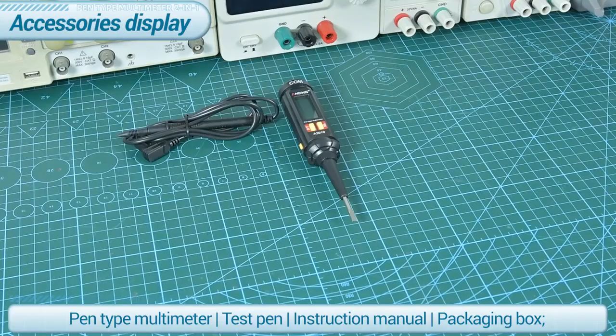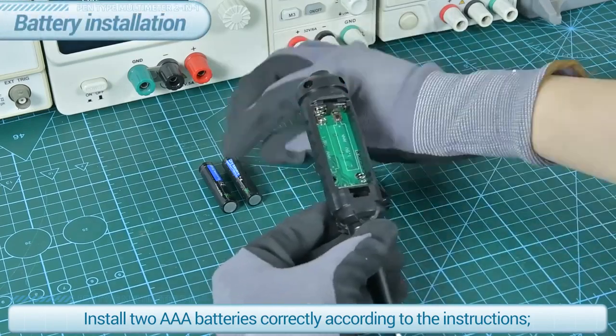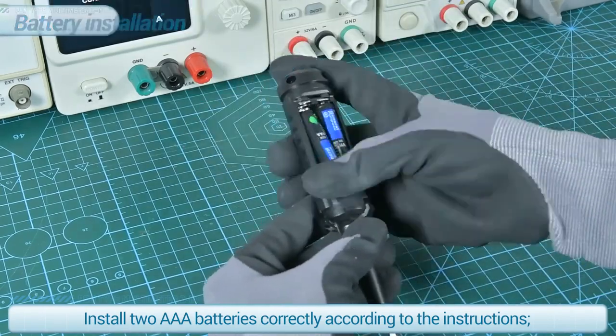Pen type multimeter test pen instruction manual and packaging box. Install two AA batteries correctly according to the instructions.